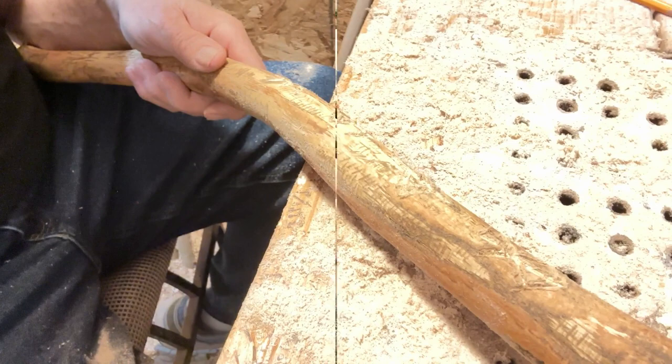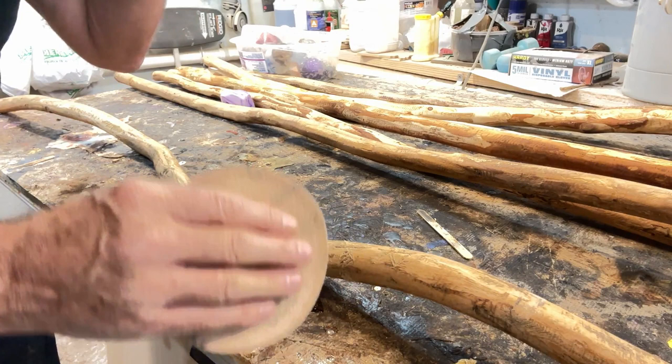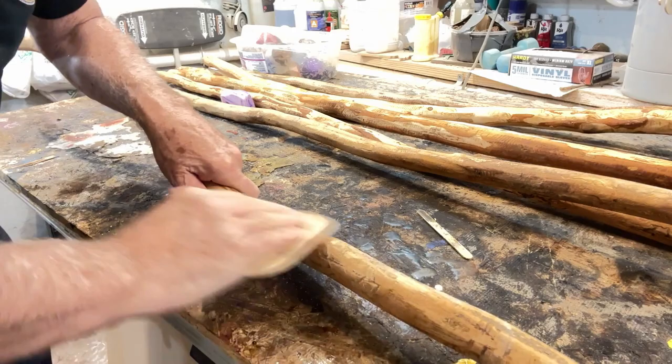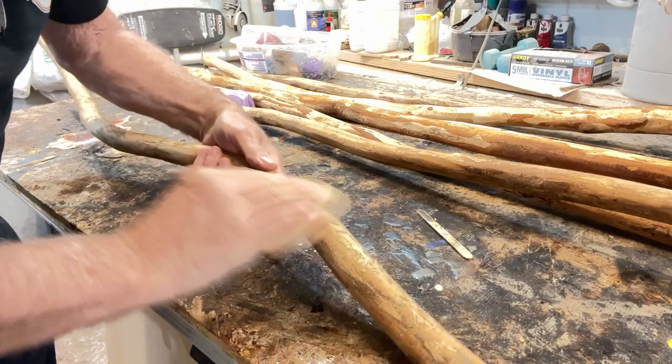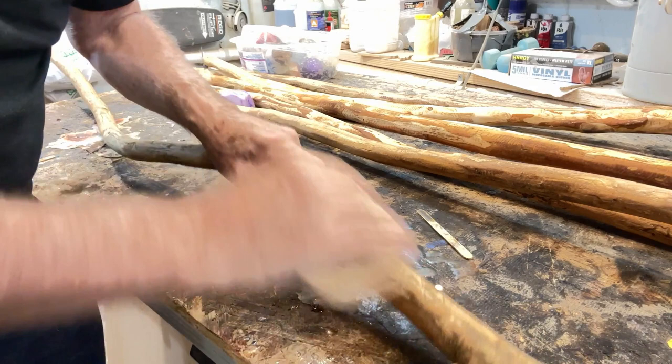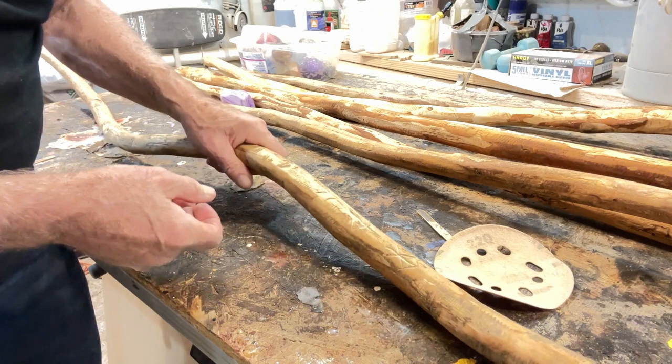I'm going to go over it with some 220 sandpaper and get my vent hood away. Just lightly sand it to get the burrs clear — any kind of sandpaper will knock that off. The next step is going to be to paint these, and after we paint them, we'll sand it again. That'll leave the paint down in the rune. So let's get the acrylic out and get to painting.